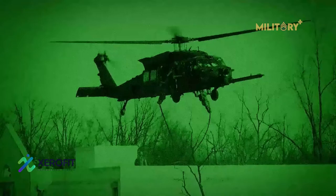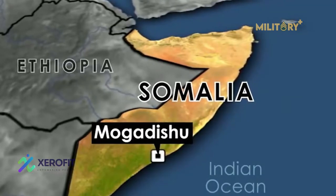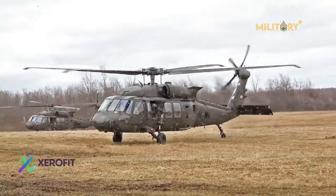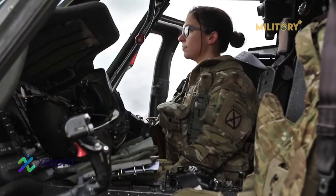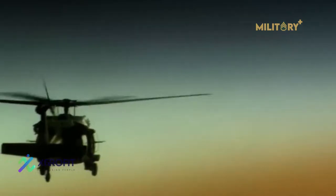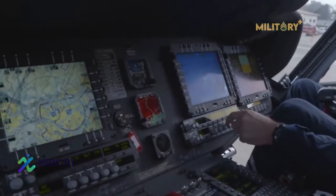In 1993, Black Hawks featured prominently in the Battle of Mogadishu in Somalia. Black Hawks also saw action in the Balkans and Haiti in the 1990s. U.S. Army UH-60s and other helicopters conducted many air assault and other support missions during the 2003 invasion of Iraq. The UH-60 has continued to serve in operations in Afghanistan and Iraq.